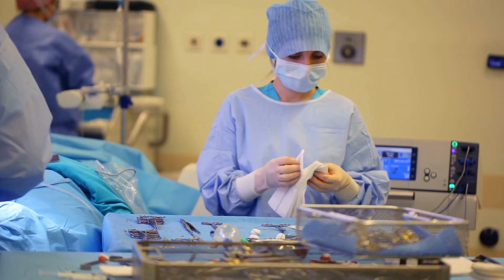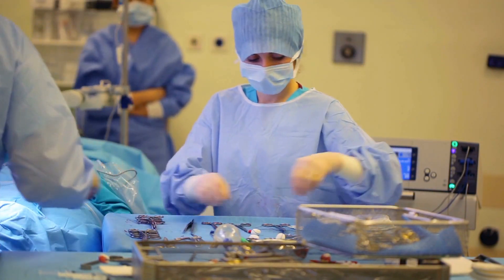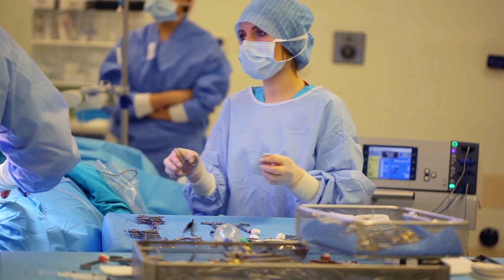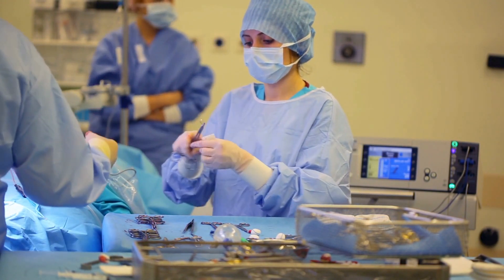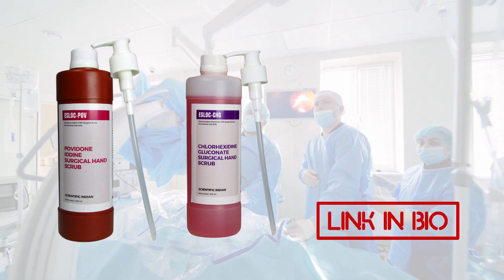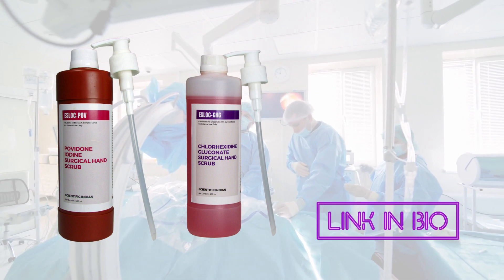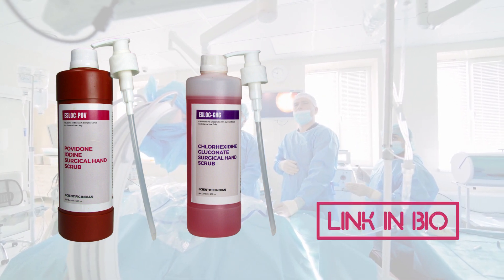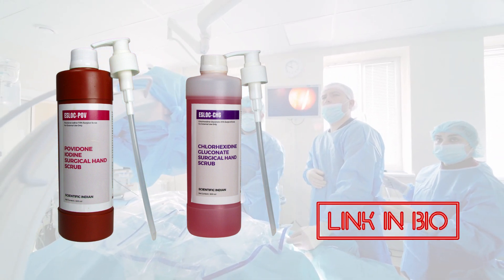Remember, the entire scrubbing process is designed to minimize the risk of introducing microorganisms into the surgical environment. It's essential to follow each step carefully and diligently. While both povidone iodine and chlorhexidine are effective antiseptic solutions, the choice between the two may depend on the surgeon's preference and the patient's medical history. Always prioritize patient safety by maintaining a sterile field and following proper surgical scrub protocols.